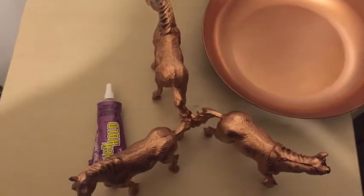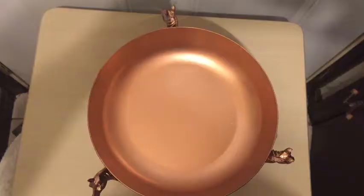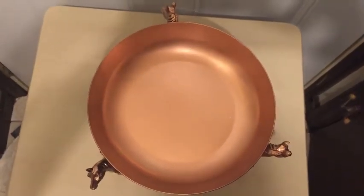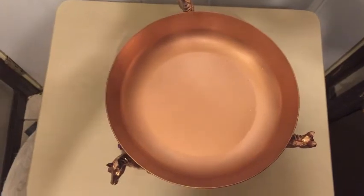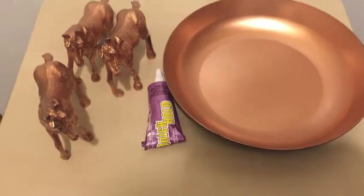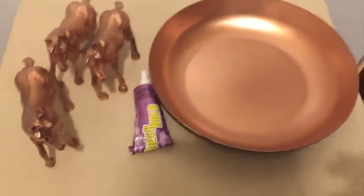This is a rough idea for spacing the horses — I may have to space them out farther but it's a starting place. This looks like it's going to work, so I just need to take the top off and put glue on the horses, then put the top back on. It started to rain outside so I had to bring these in — and they're done.